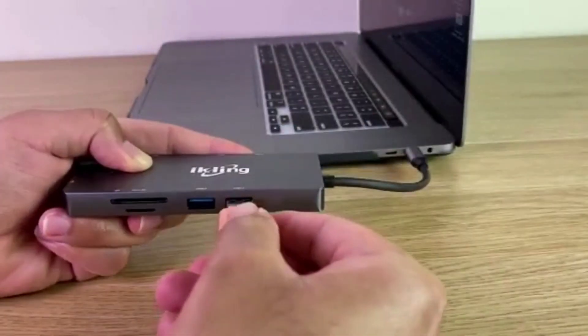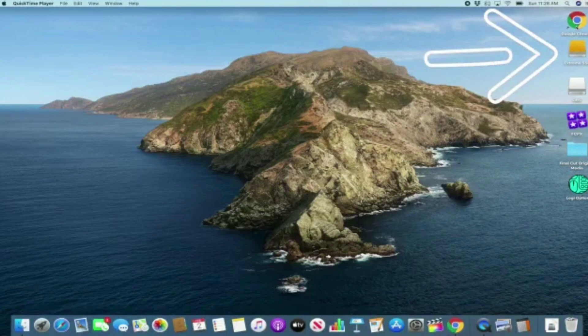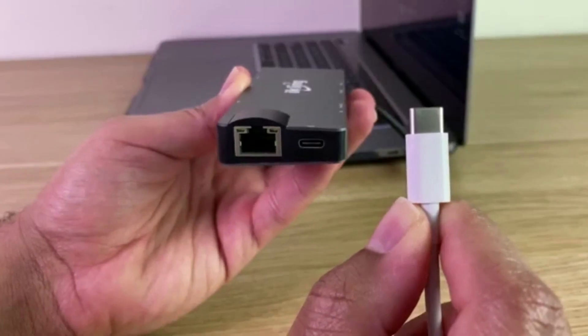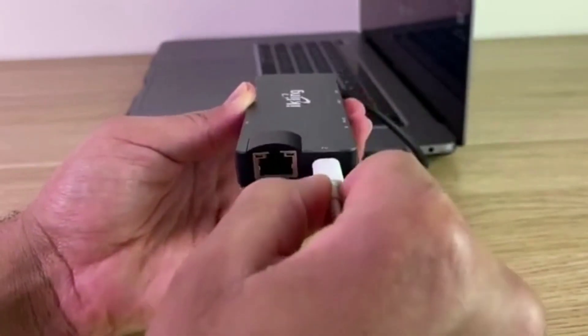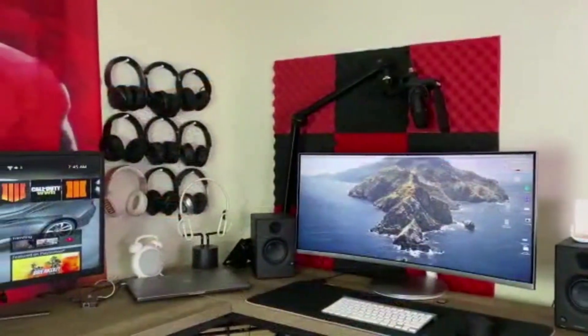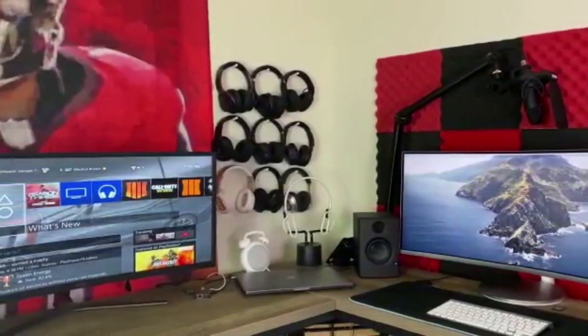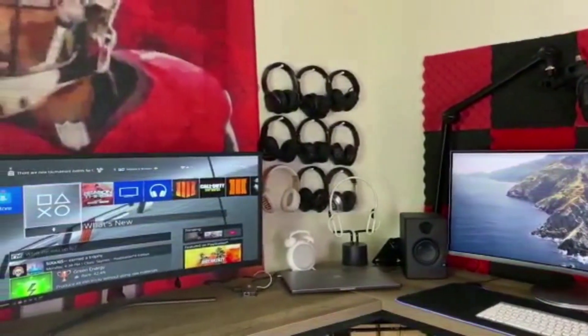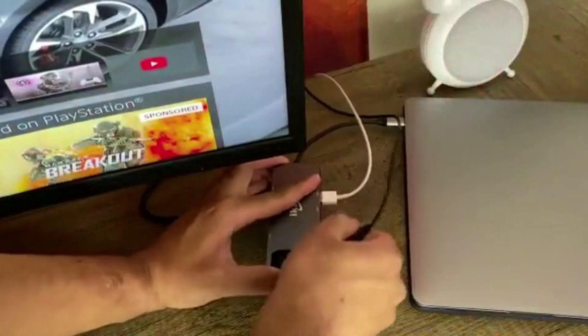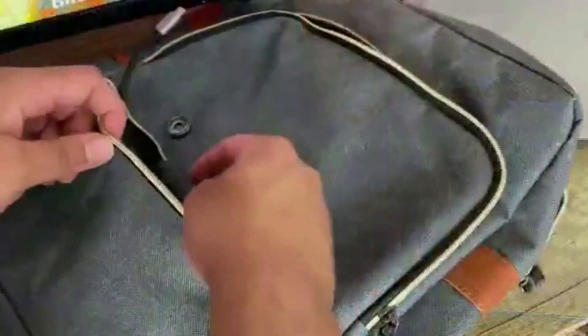Now let me demonstrate with an external SSD. As you can see, as soon as I plug it in, it's noticed by my MacBook. What makes this the perfect USB hub for me is I can plug everything directly into it but not lose my ability to charge my MacBook. I have everything on my computer desk going through my MacBook and it wouldn't be possible without the Ikling 9-in-1 USB Type-C hub. And if I need to take the hub with me, all I have to do is disconnect a few wires, throw it in my backpack, and take it on the go.